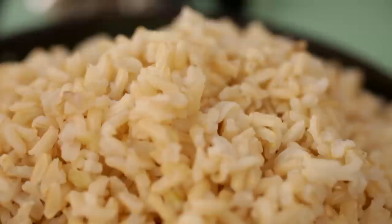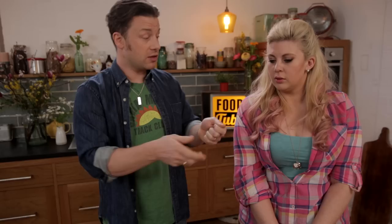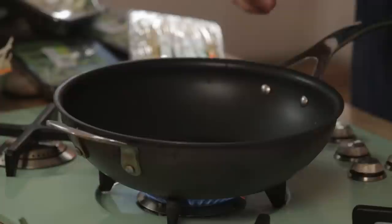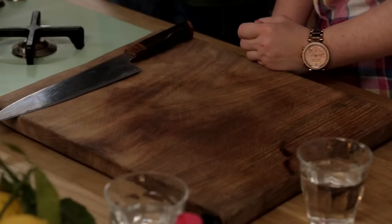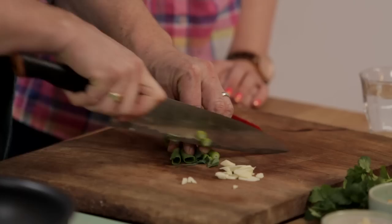Over here we have the rice — it has to be cold. It works better and it's supposed to be a convenient dish. Whenever you cook rice for the family just cook a bit more, save it, pop it in the fridge — it's good for a couple of days at least. I'm gonna do my sprinkles first: a few peanuts and a few sesame seeds. While that's happening let's do some chopping — garlic, chilli, spring onions, finely sliced.